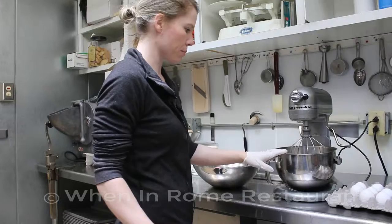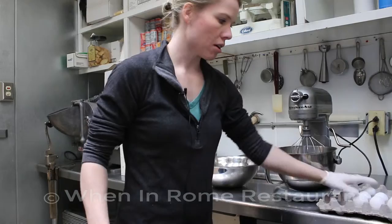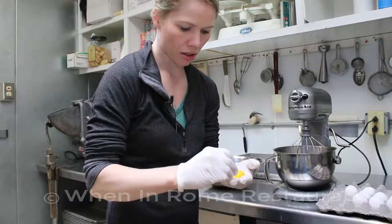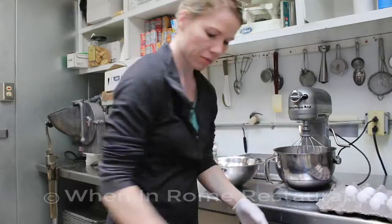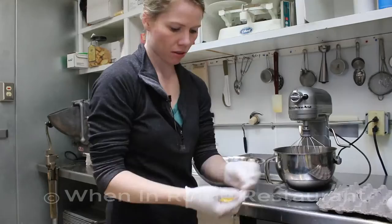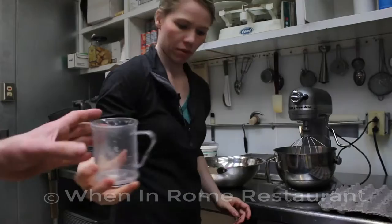Now I'll show you how to put together the tiramisu — the espresso shots are already pulled. We have 11 whole eggs and we're only going to use the yolks. Crack them in and separate the yolks from the whites in your hands, trying to get as much of the white off as you can without breaking the yolk. To these 11 egg yolks, we're going to add one and a half cups of white granulated sugar.